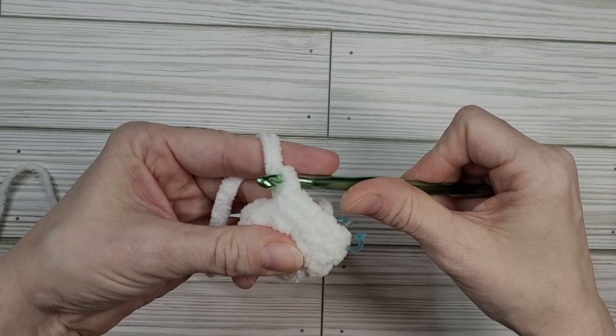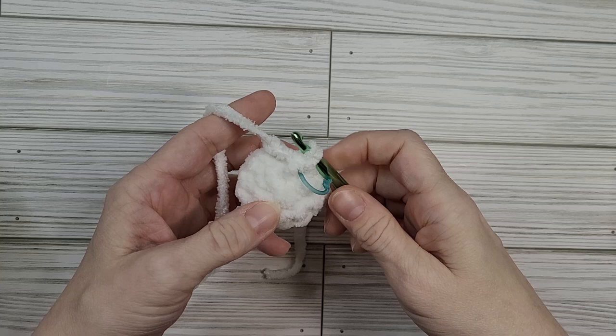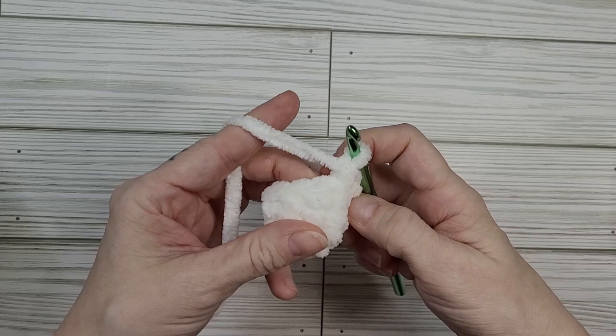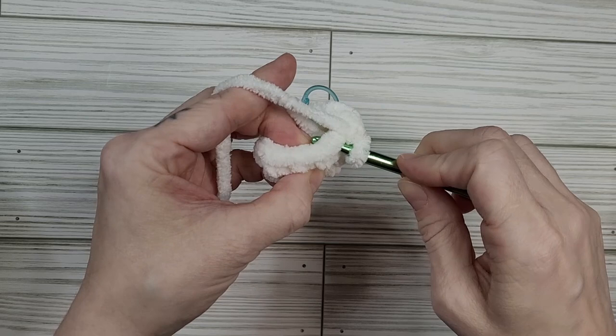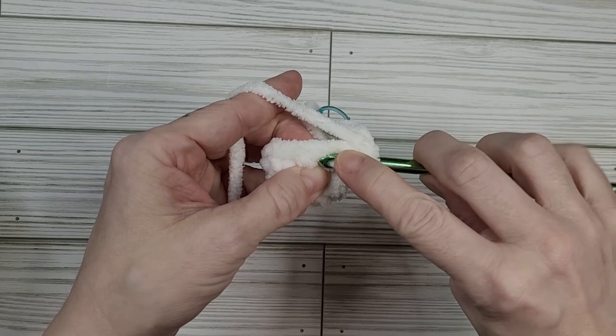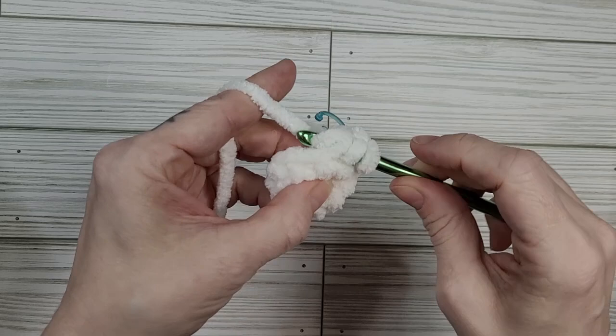For round five we are going to decrease to begin forming the head of our goose. We're going to start with a single crochet and then perform an invisible decrease by grabbing the front loops only of our stitch. Normally you go through both loops, but instead we're going to go through the front loop of this stitch and the front loop of the next stitch, grab our yarn, pull through both of those loops, then yarn over and pull through. And that's an invisible decrease.